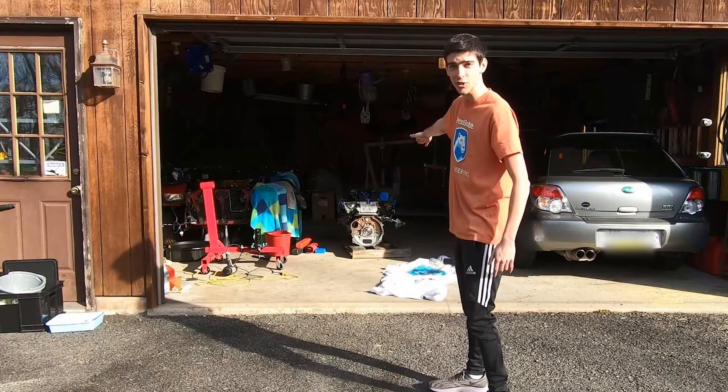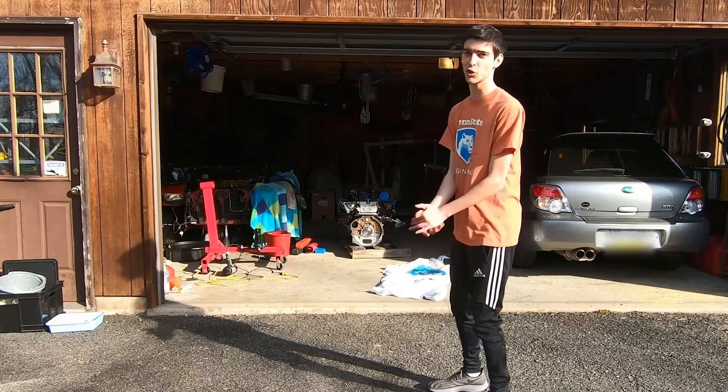Howdy and welcome guys to episode 16 of the 240SX 2JZ Swap. It's been a long time coming, but we're finally making some headway on this project. Behind me, the engine is on the ground and ready for a very special component — the transmission. Today, we're going to be installing a brand new T56 Magnum transmission from Grannis Racing, and I'm going to walk you through that process. So let's get going with it.